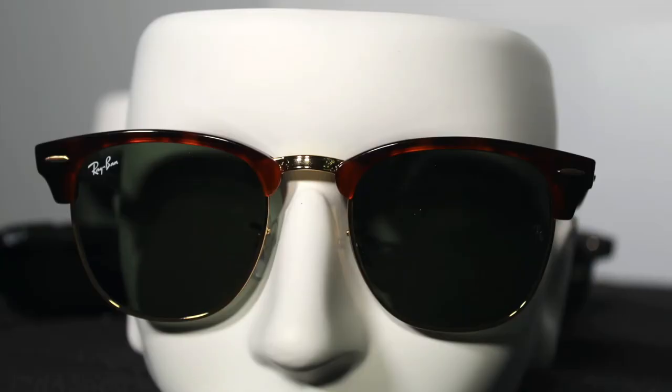Now let's get into the classics. The Clubmasters are the way to go if you have a small to medium face shape. Mine's a little bit on the larger side — I might be able to rock these, but I'm not the biggest fan because they're a little small and kind of pinching me. I have a wider head, so if you have a wider frame you'd probably want to go with the Aviator style. We have plenty to choose from for everyone with a bigger head.